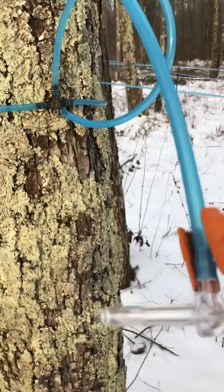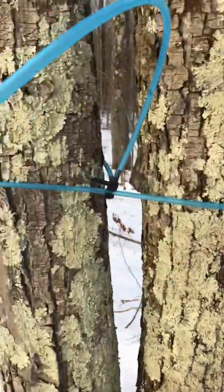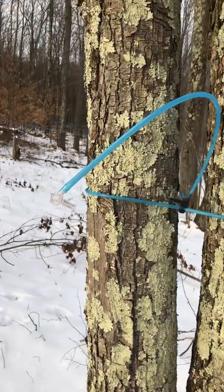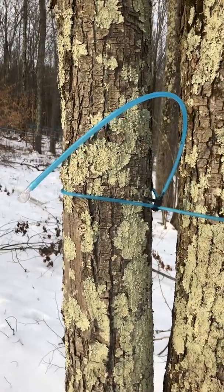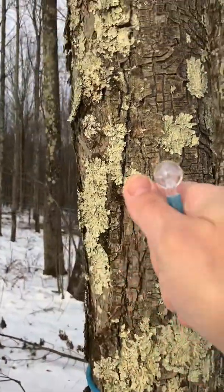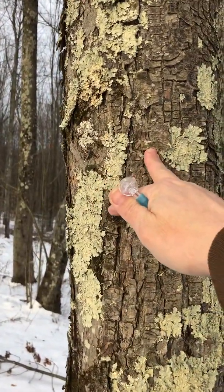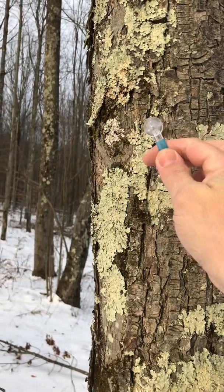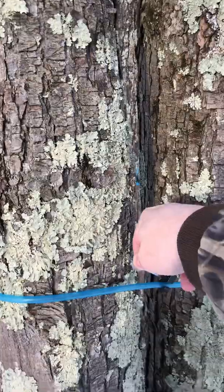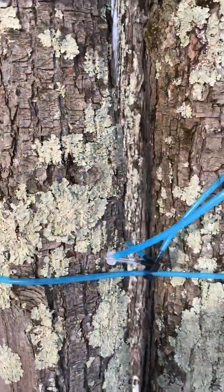These are four-leader taps. I'm lucky I have a guy close to me that sells four-leader — you can order online obviously. All you'd have to do is drill your tap hole, about an inch and a half is what I do, tap this in, and this is the very first tap on. For now I'm just going to set it back on this line.